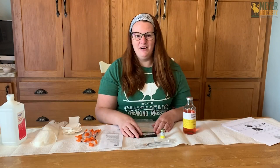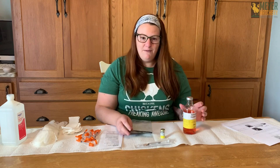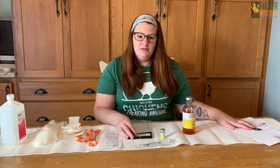Hi everybody, it's Tessa from Meijer Hatchery. Today I'm going to be vaccinating some of my day-old chicks that just hatched. This is my first time mixing and administering the Merck vaccine, so bear with me — I'm going to be reading instructions as we go along.